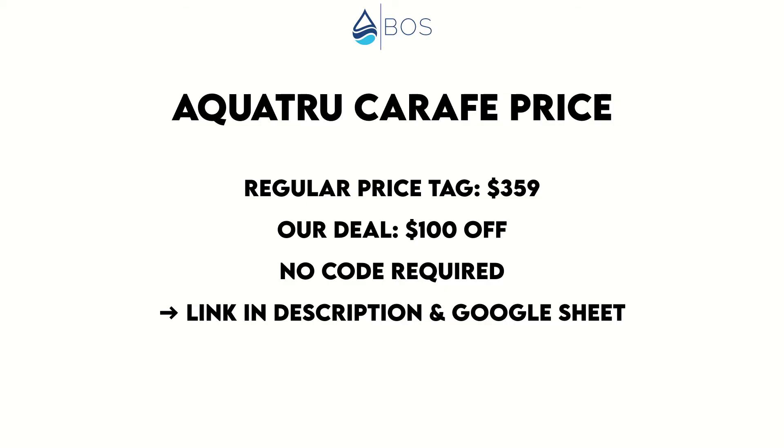Any other cons? Well, although we didn't have any issues ourselves, based on third-party customer feedback, some AquaTrue Carafe units don't seem to last very long. At least there's a one-year limited warranty. Finally, the AquaTrue Carafe is currently available for around $260 — a great budget pick, but only if you use our product link as mentioned before. Using that link will grant you $100 off the regular price tag, no code required.